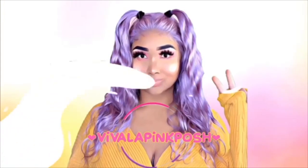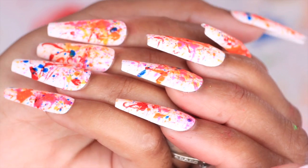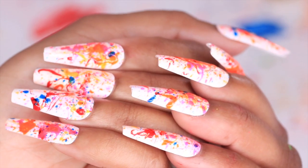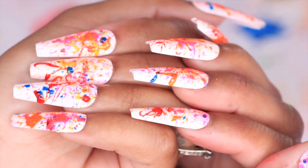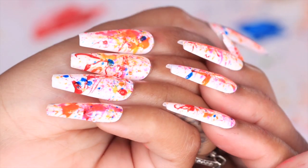Hey guys, welcome back to my channel. It's Viva Loving Posh. As you guys can see by the title of today's video, we are going to be doing a nail tutorial inspired by the new Jawbreaker Palette by Jeffree Star. This tutorial is just in time, so let's get right into it.